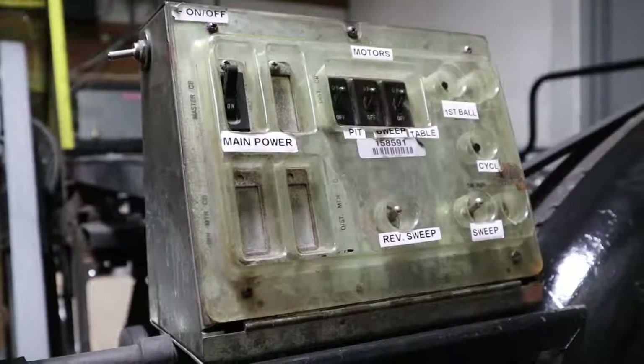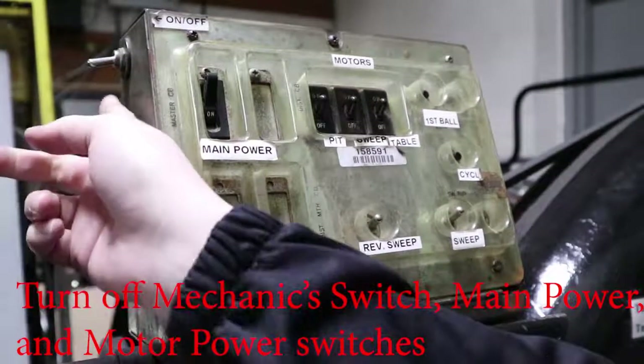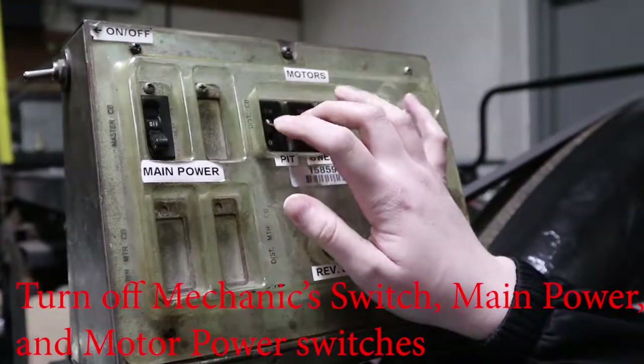The first step to fixing a lane issue is to turn the machine off. You want to make sure that the mechanic switch is flipped off, the main power is off, and all the motors are off.